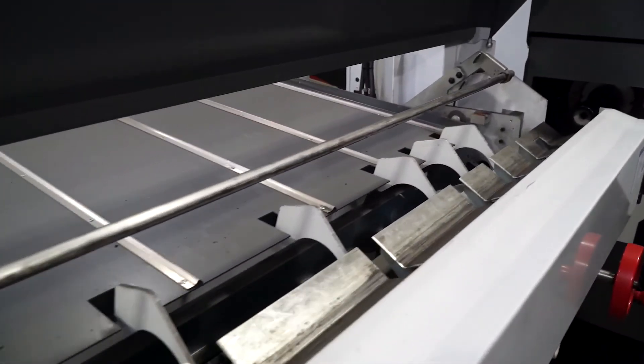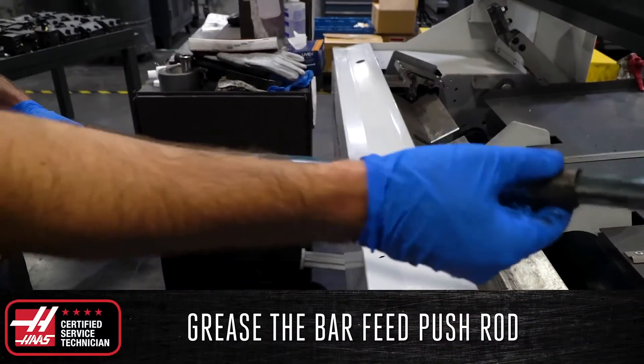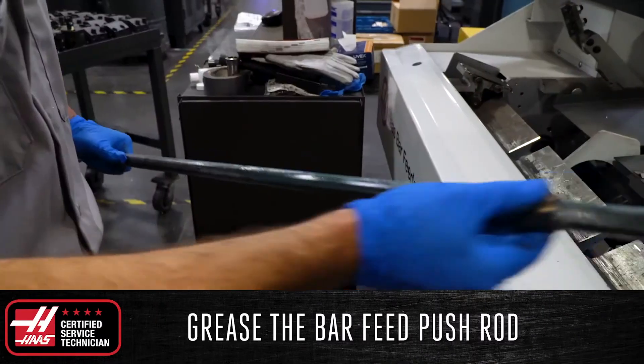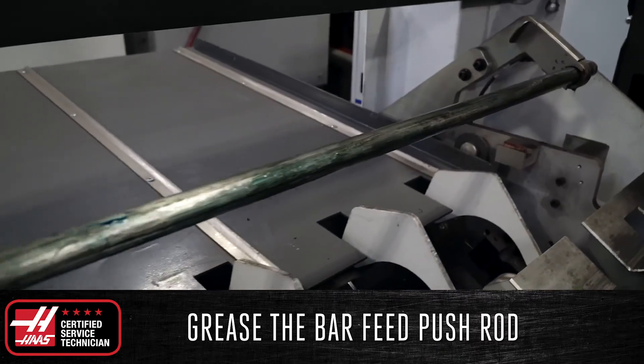Finally, if you have a bar feeder running in a high production environment, grease the bar feed pushrod and bushing using a generic lithium-based grease such as Mobil Grease XHP222.